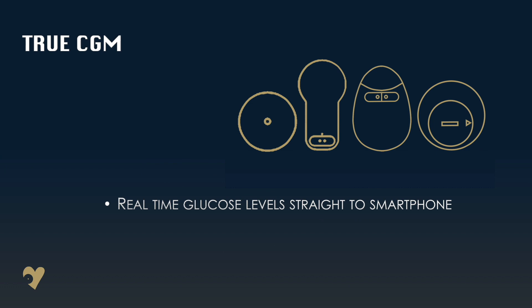Libra 3 will be the all-singing and dancing full CGM, so you'll be able to see real-time minute-by-minute glucose levels directly on a smartphone. You will no longer need to purchase a third-party transmitter such as Meow Meow.